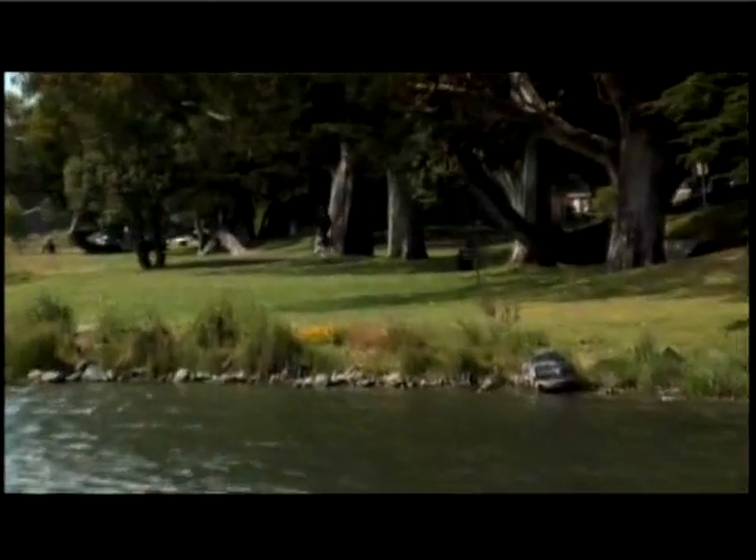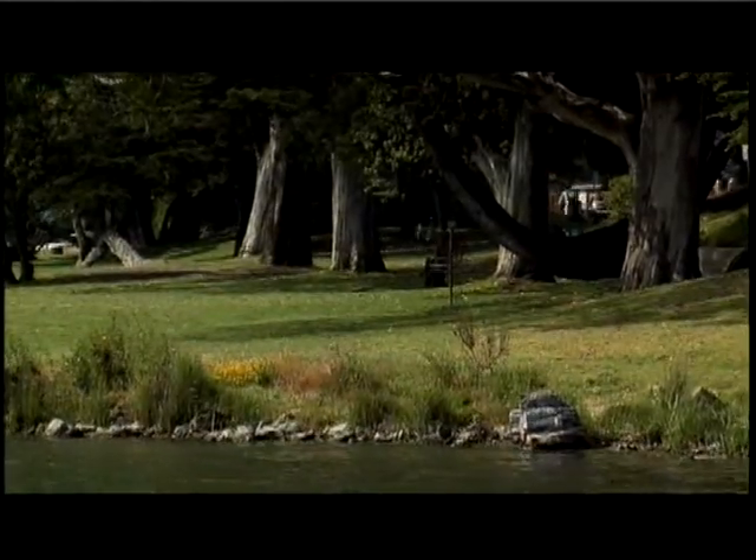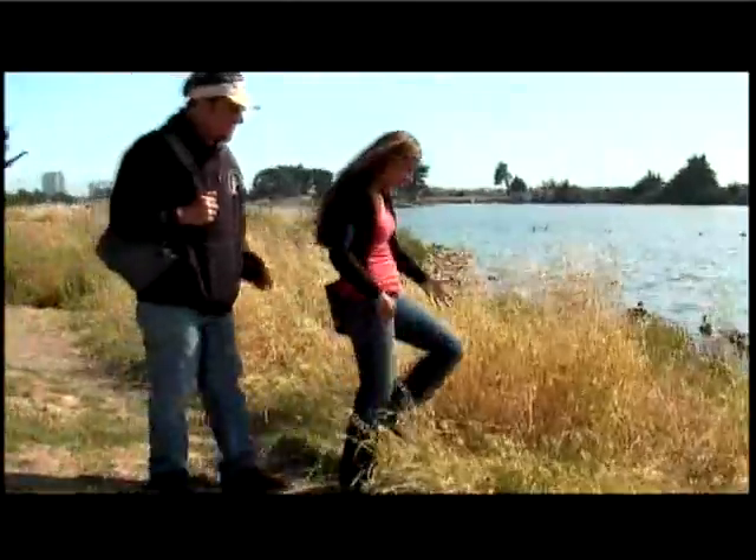Whoa, oh nice. Oh my gosh, that was really good. Well, thank you. How did you do that? I threw the turnover driver and it turned over perfectly — and a little practice. It's not in the water.